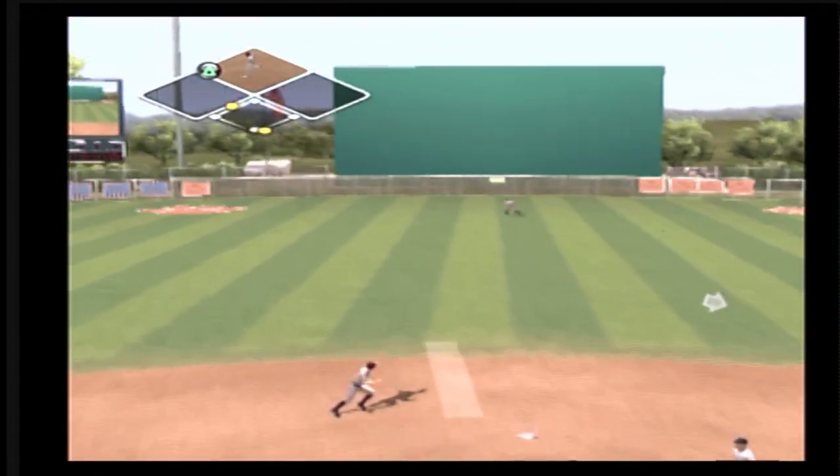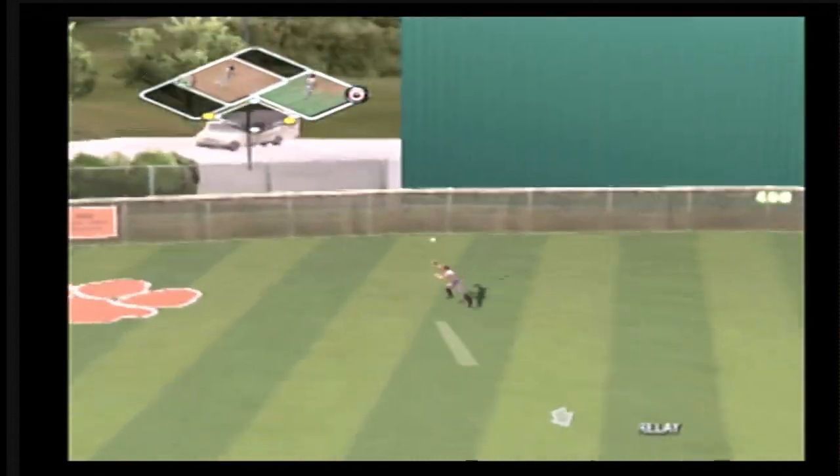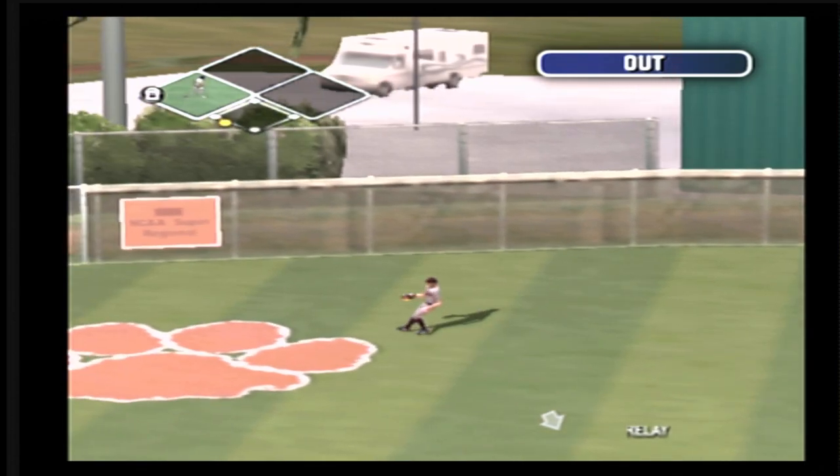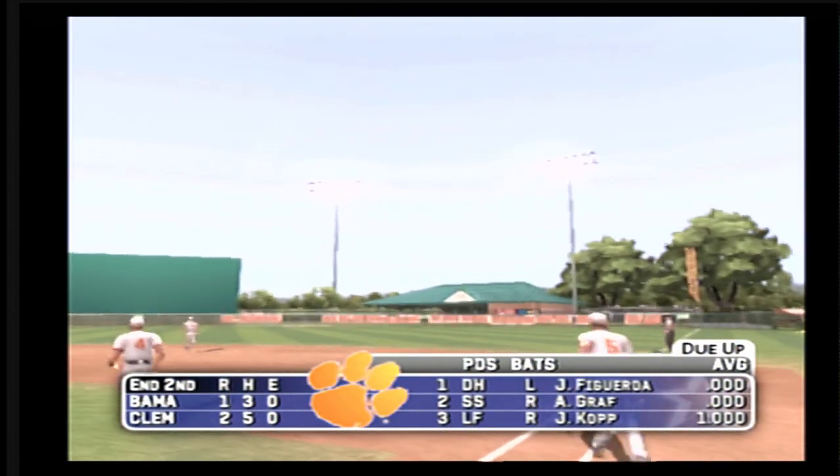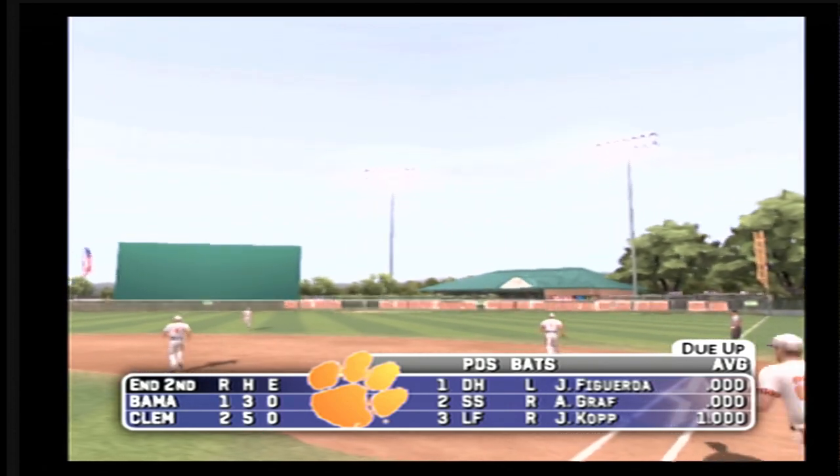Fly ball, a straightaway center. The outfielder racing after it, and the batter's out. Clemson scores two but strands one. And we'll go to the top of the third — it's two to one.